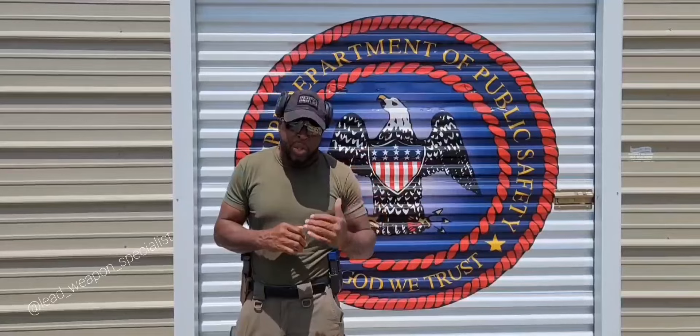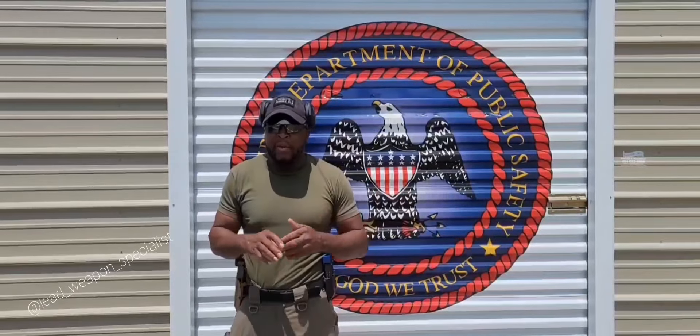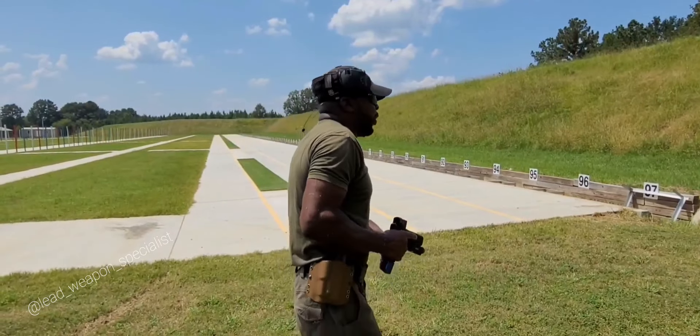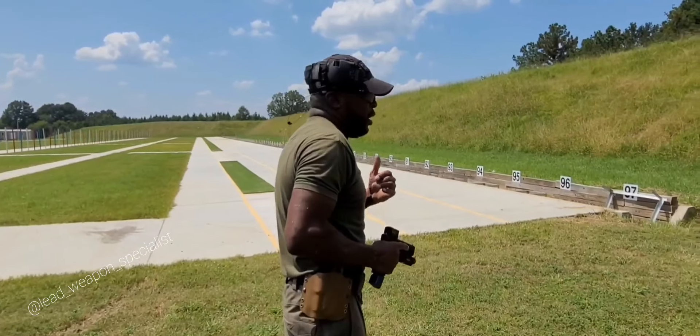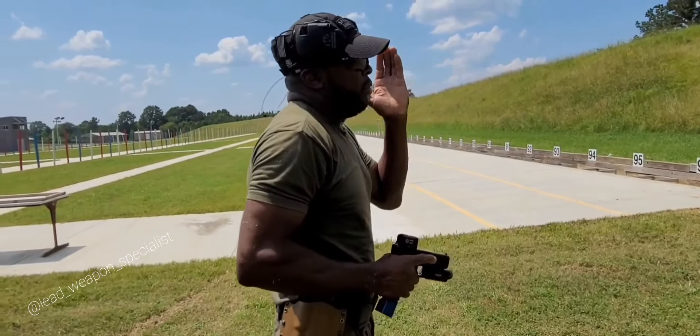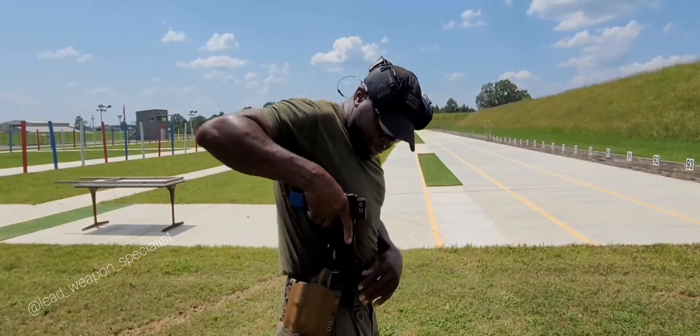I did want to just show the gun, but we're going to be doing some shooting first and then I'll show you the gun. We're going to run a course and then go for it. Without further ado, we're going to go ahead and get into shooting. We're going to start here. Let me put my ears on and then we're going to get started.